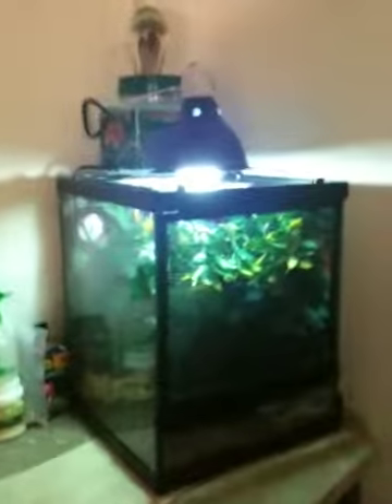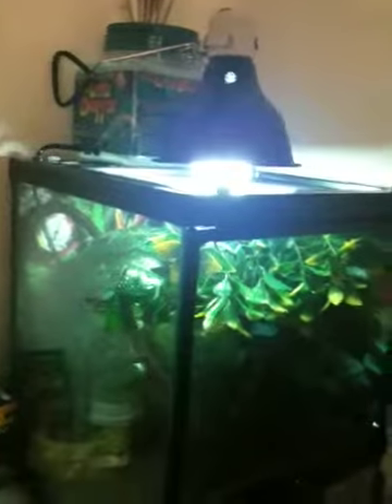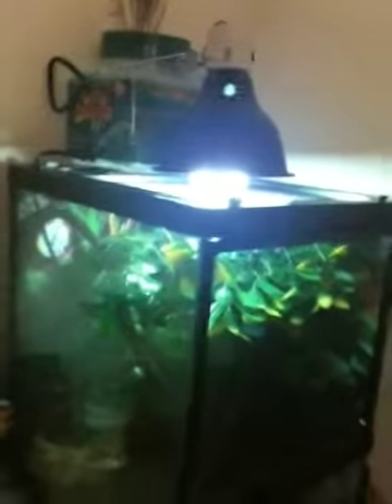This is my first reptile ever and it happens to be a baby veiled chameleon. This is the terrarium that I set up for her. I know it's not the best — everybody wants real plants and all that good stuff — but this is good for now until she gets a little bigger.